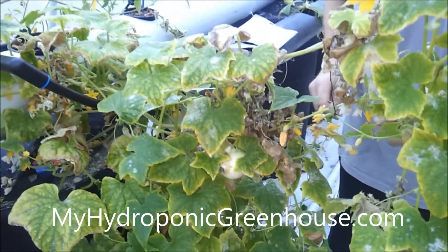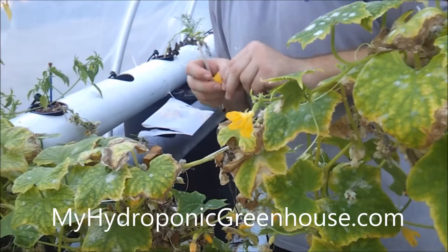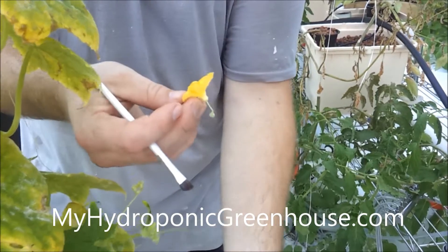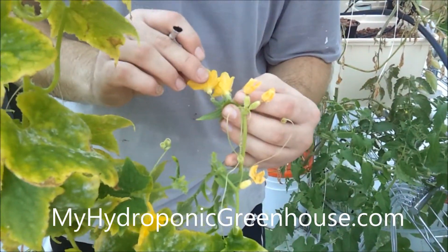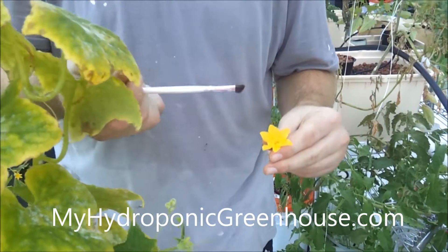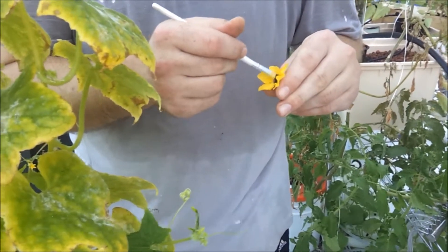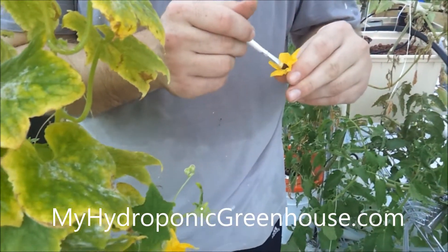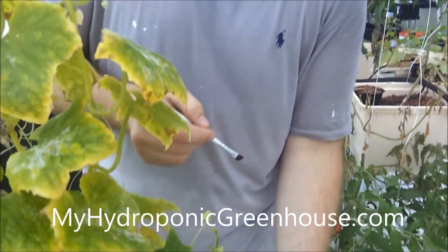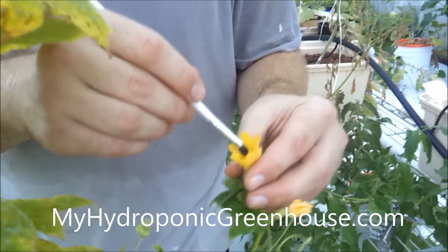So basically I find myself a flower — this one just kind of popped off, so it's actually really good to use. This is the male flower; you'll see it doesn't have fruit. You can see the difference between the two here. I take this male flower and rub it with a makeup brush — you can buy it at any Target or any store. I just rub it in the male flower to pick up a little bit of pollen. Then I take the brush to the female flower here with the fruit, and I just brush it vigorously in the middle.